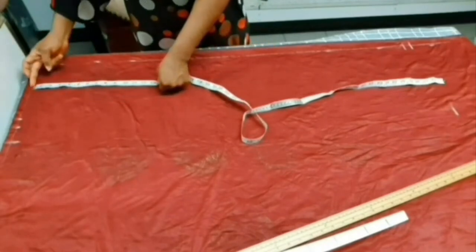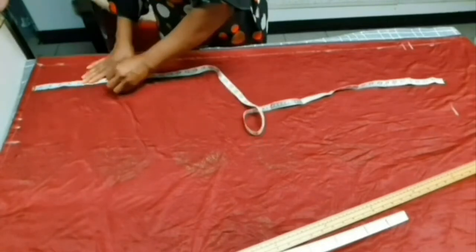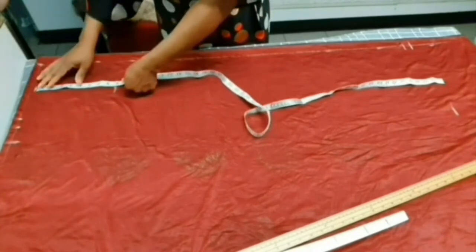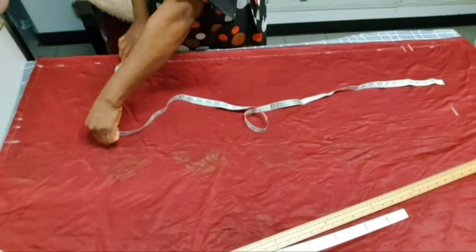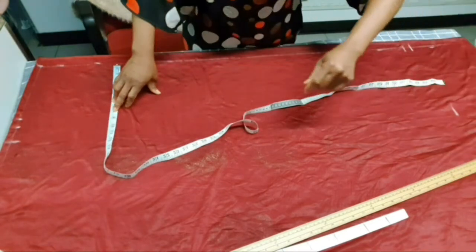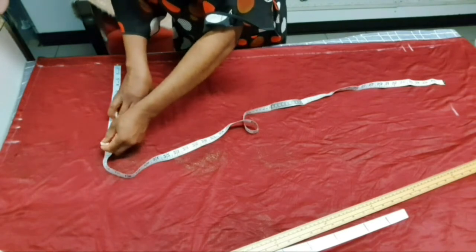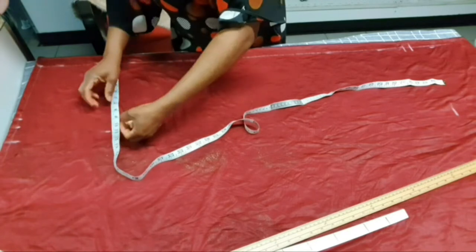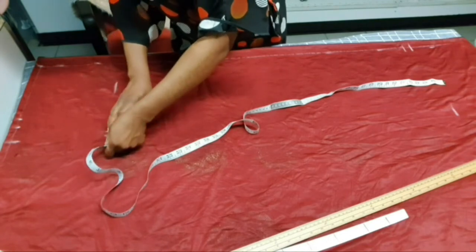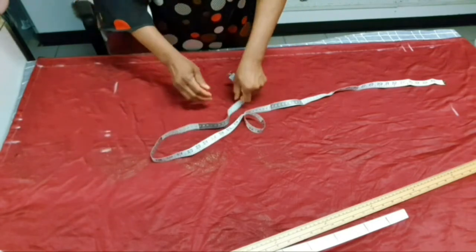Now let's come down to the hip. From the waist to the hip length we are working with is 9 inches — that is our hip length measurement. The hip measurement we are working with is 43 inches. 43 divided by 4 gives us 10.75. So 10.75 goes here, then we add half an inch for the lining and 2 inches seam allowance.